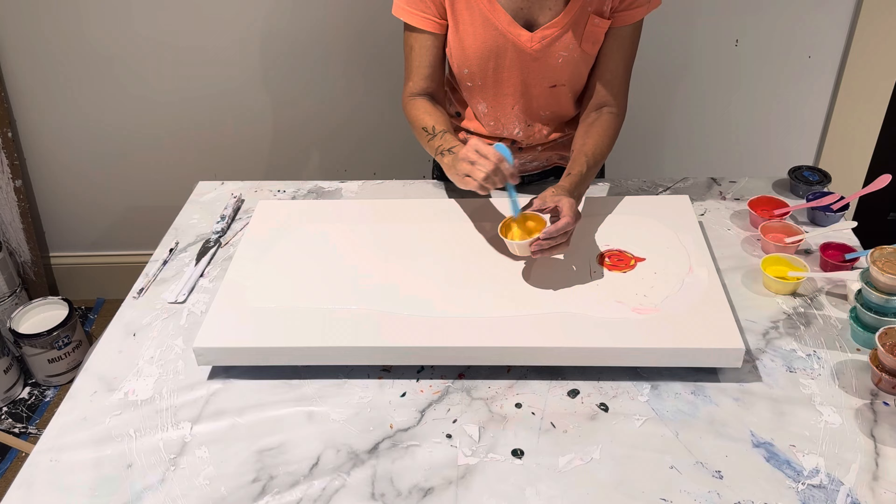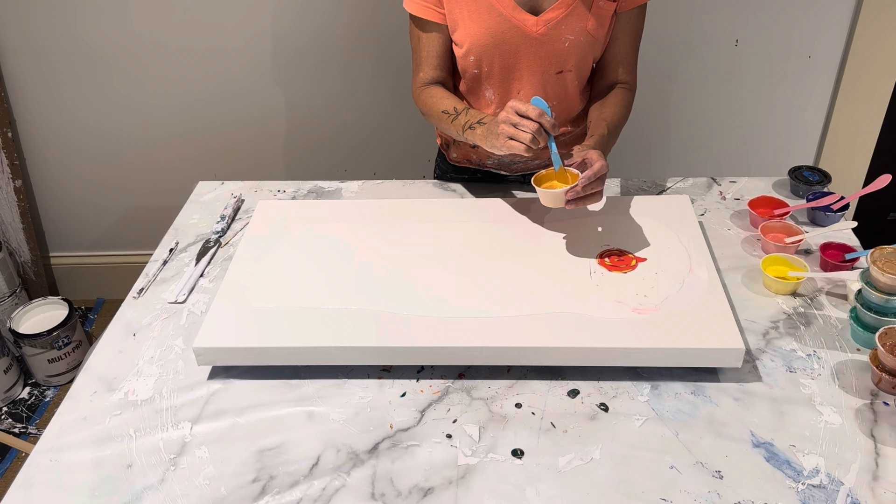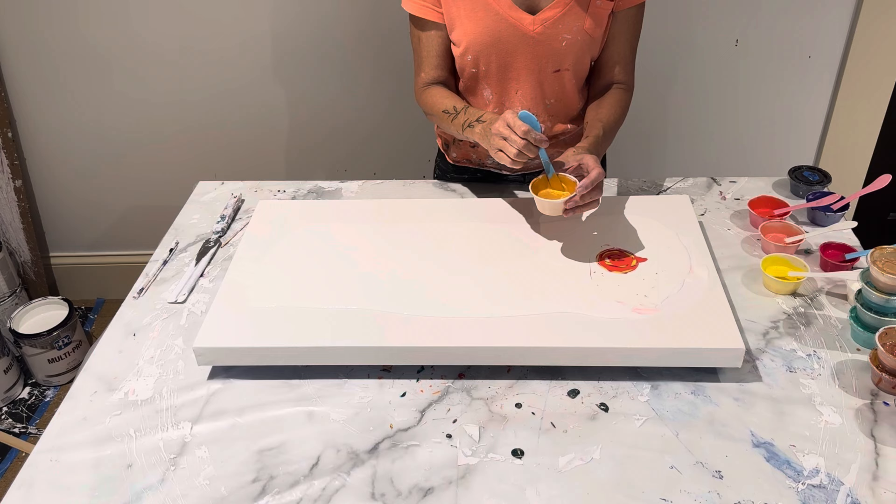The cell activator today is gold — I've never done this before! We have King Tut Gold by Renfio — I'll have it in the description just to make sure. I added in Amsterdam's Deep Gold, and I did a three-to-one ratio.